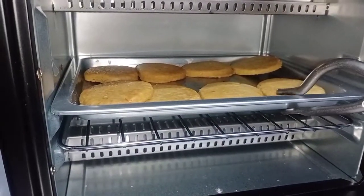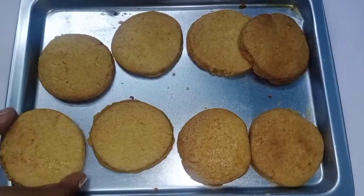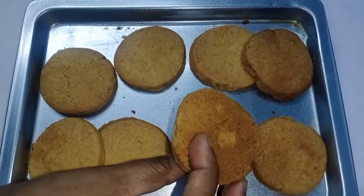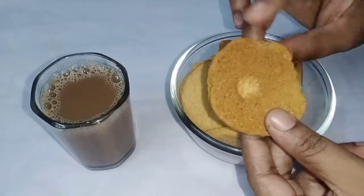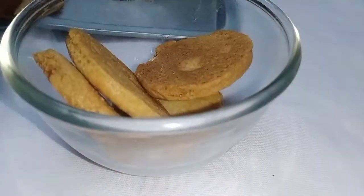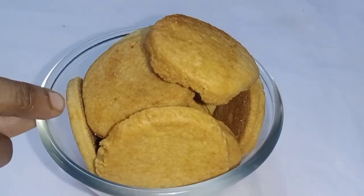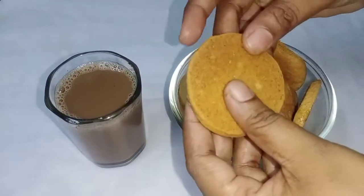We can put a handle on it. It is so soft and crispy. At tea time, you can cook butter cookies. We are ready to cook butter biscuits in bakery style. It is so soft, crispy and tasty. Please tell us about this recipe in the comment box. We'll see you next time.